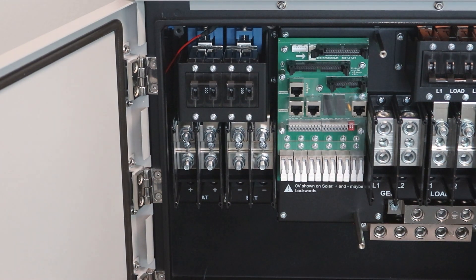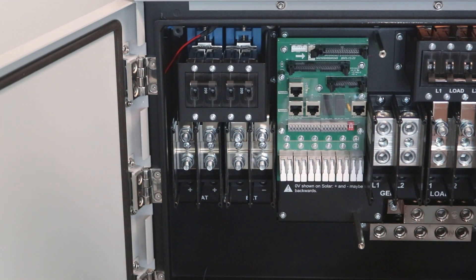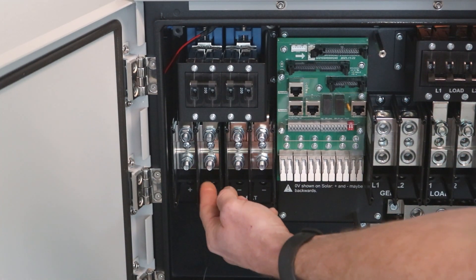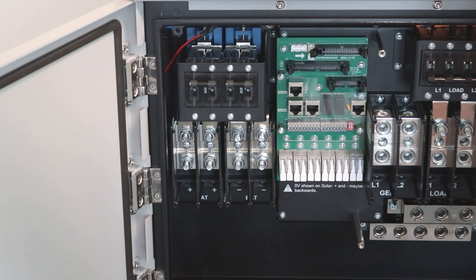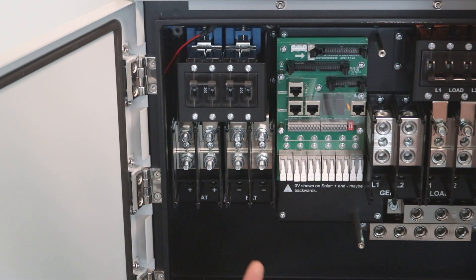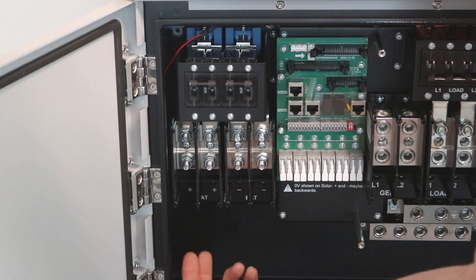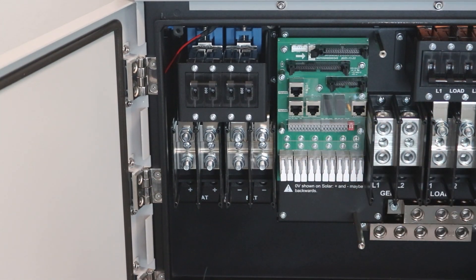Being that the HomeGrid battery is one of the only — if not the only — battery that can max out the specs on the Sol-Ark 15K inverter, we make a specialty bus bar kit that joins the two legs here. You run your 4-out cable and connect the 15K bus bar kit. They come in pairs, so you'll have one for each your positive and your negative, and then you just run your 4-out cable right into that bus bar. That joins the two legs so that way you can pull a full 275 amps off of the battery.